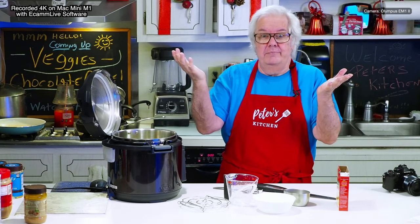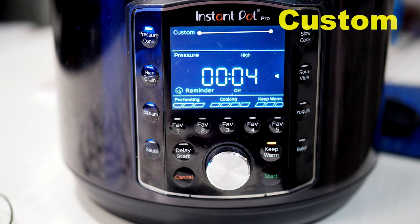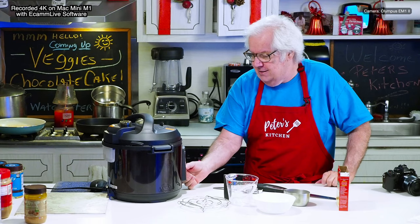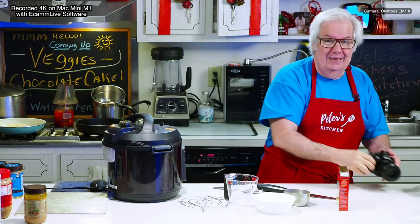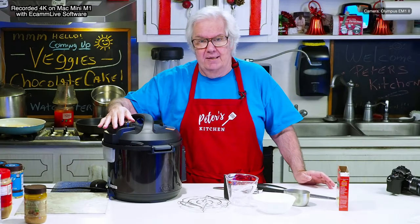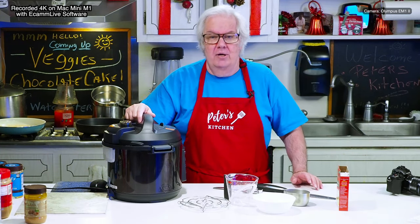All right, that's it — oh wait, we've got to cook it. I'm going to close the top, push pressure cook, push custom, push high. This is the high setting and then I'm going to go down to four minutes — one, two, three, four — four minutes. Now I'm going to press the start button. Make sure your lever is closed up on top.